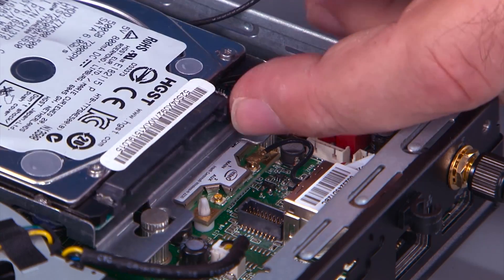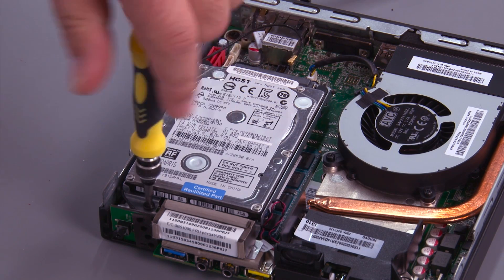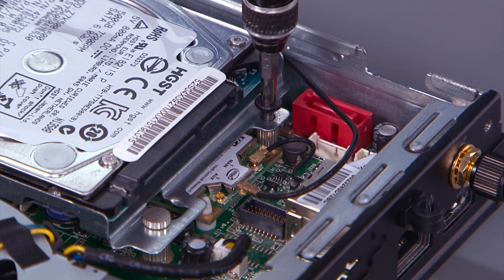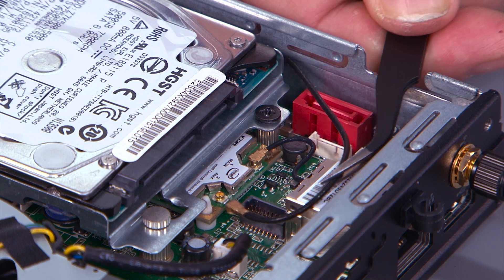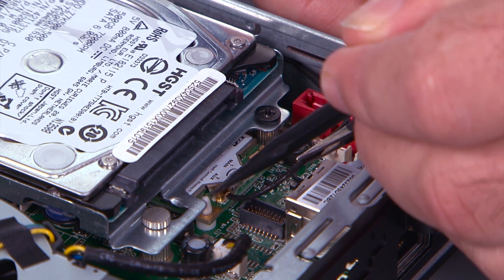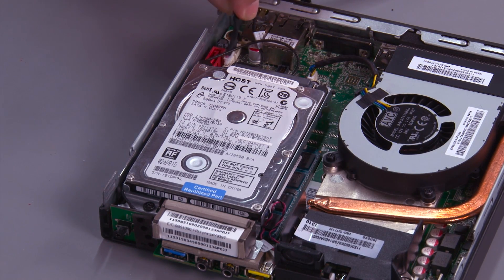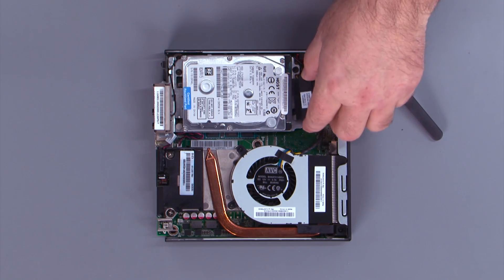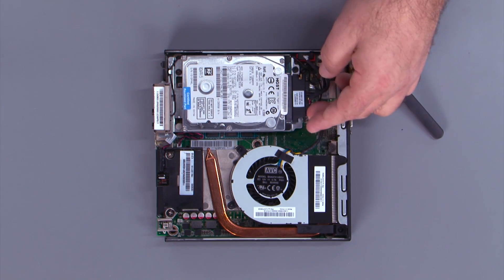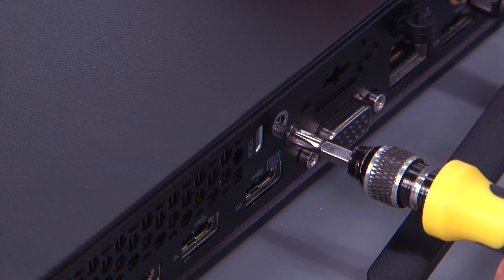Connect the fan cable to the system board. Lower the drive assembly over the posts and slide back to align the screw holes. Install two screws. Connect the front antenna cable to the wireless LAN card. Connect the hard drive cable to the system board and then to the hard drive. Place the cover over the system, slide it back, and install the screw into the back of the system.